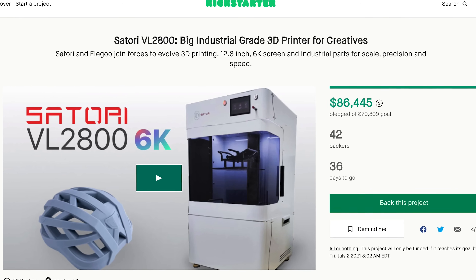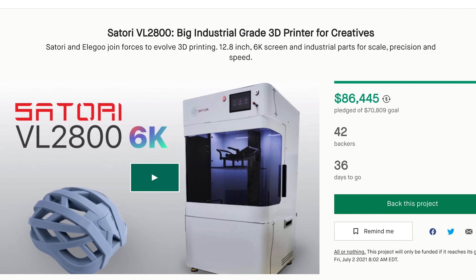Hey everyone, Uncle Jesse here. Today I want to take a quick look at the Satori Resin 3D printer that just launched its Kickstarter campaign yesterday.